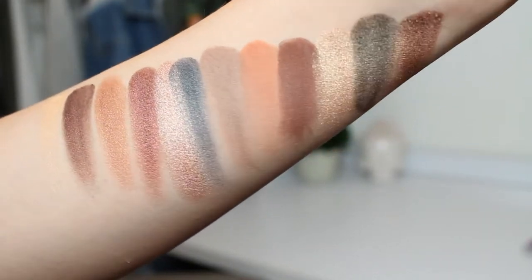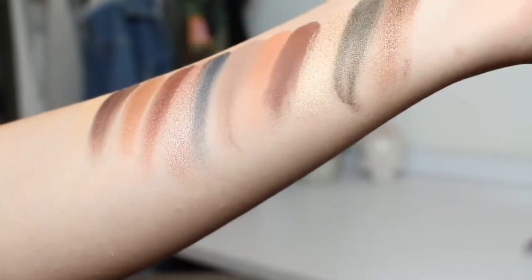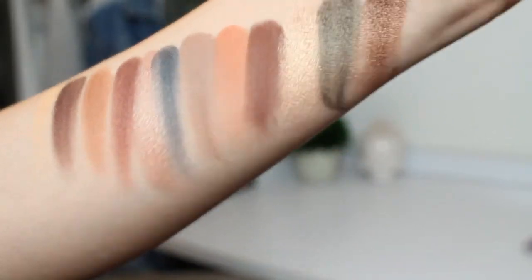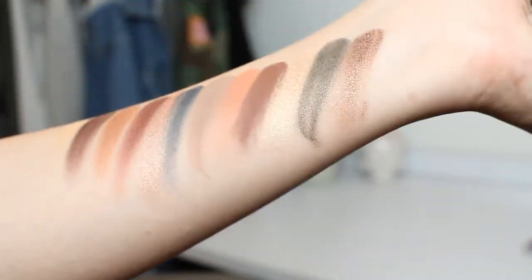As you can tell, look how pigmented these are — you can even tell they look buttery on camera. They are so beautiful. I cannot emphasize the pigmentation and the creaminess of these beautiful shadows.